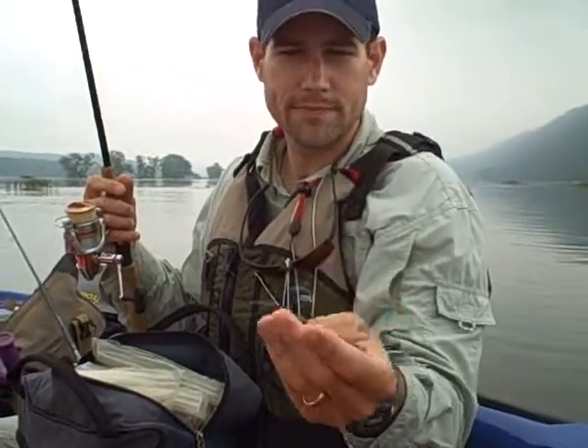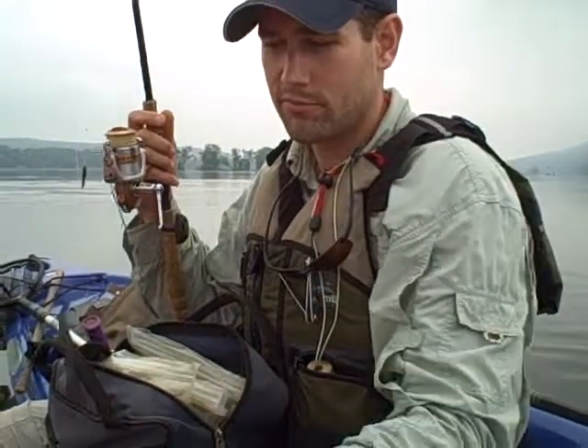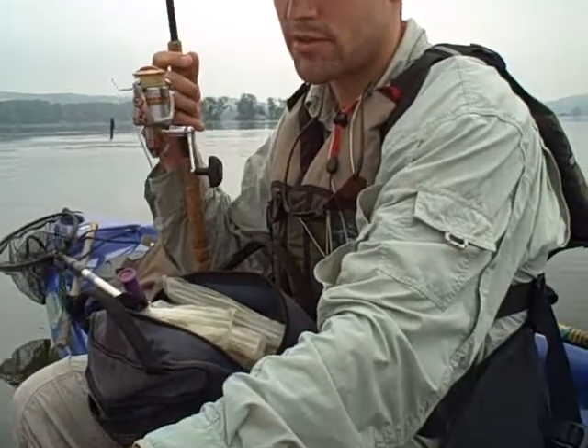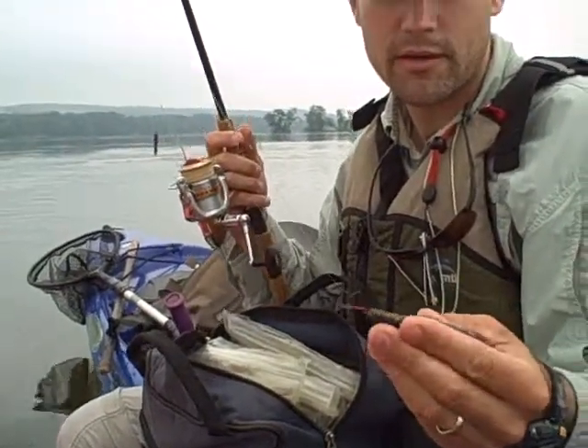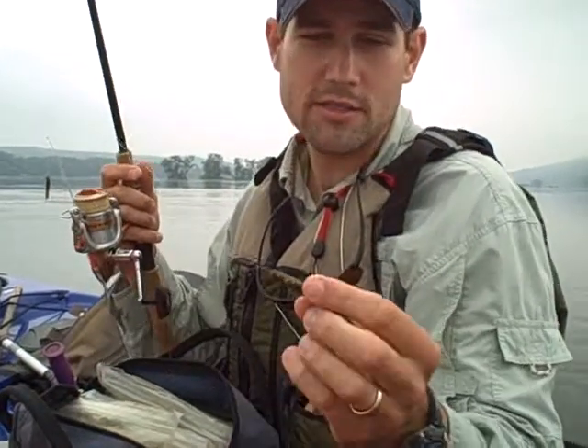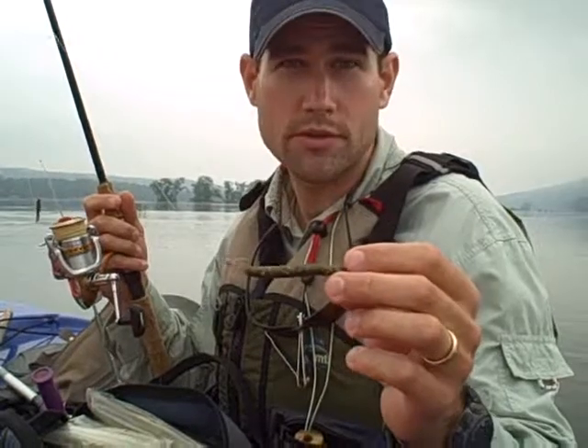This is one of my hand pours. I pour a lot of my own soft plastics — it's actually where the color source I come up with for Hoghead Baits comes from. It's my tinkering. This is one of them, and this is one that Hoghead Baits is going to be pouring soon.